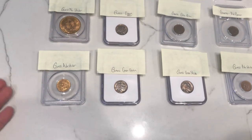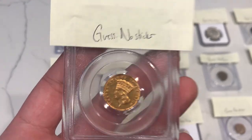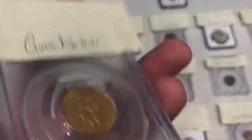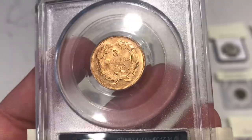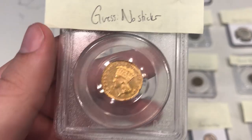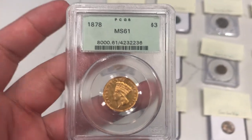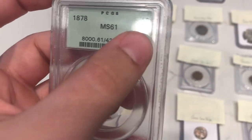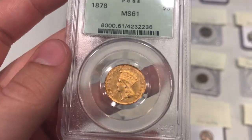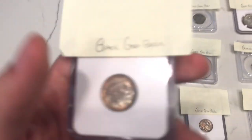First up, we're starting on the bottom here with some gold. My guess on this coin was that it would be a C coin — it means it wouldn't sticker, it's just not nice for the grade. A lot of that has to do with the hairlines on the obverse and a few spots on the rim and reverse. This one is an 1878 $3 gold, MS61 from PCGS, and it did not receive a CAC sticker. It's still a pretty rare coin to find, so it's still neat either way.